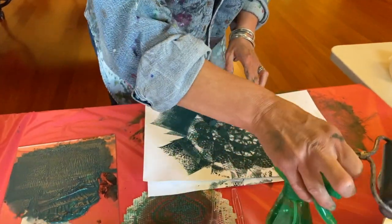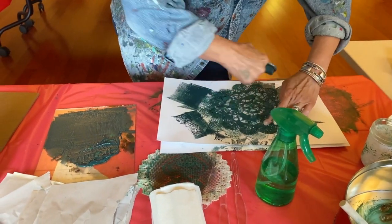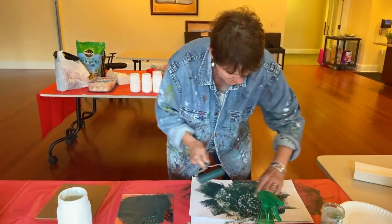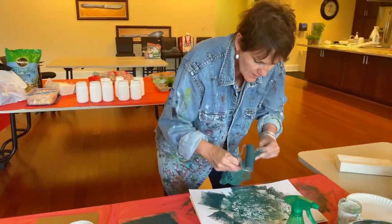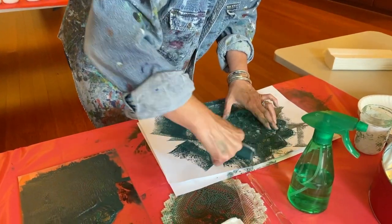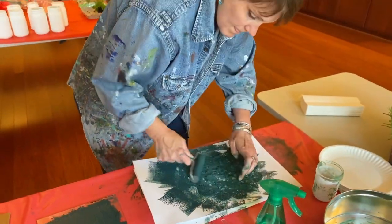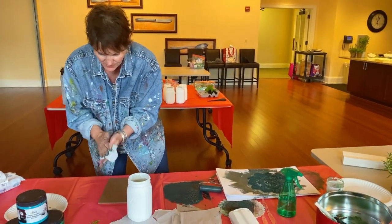I do have a spray bottle here. If I'm getting a little dry with my paint or the doily's getting a little dry, you can go ahead and just spray that and get it a little wet as you go along. I want to make sure all my white parts are covered here — getting enough on there to get a good print, but not too much where you're filling in all of these little circles and details. I do use a baby wipe so I don't get any fingerprints on it.